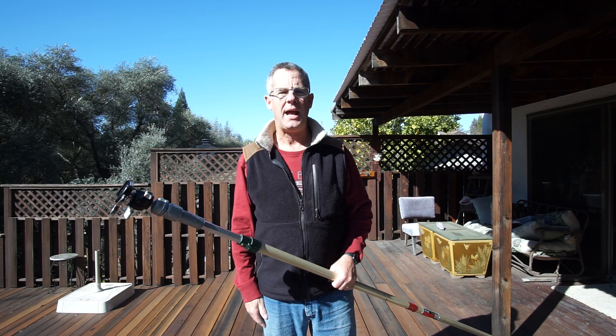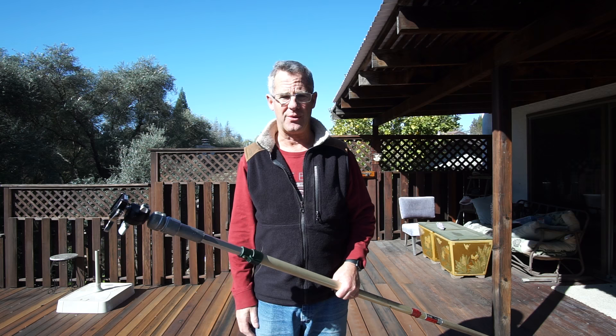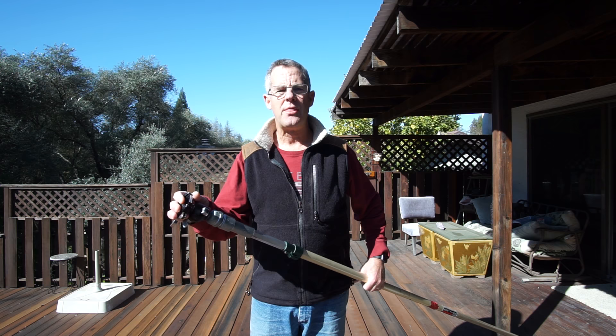I'm redoing my pole photography video because the original one was a little bit hazy from my iPhone. So I'm doing it with my Sony A6000 right now, and I just want to show you the benefits and show you how I build a pole.